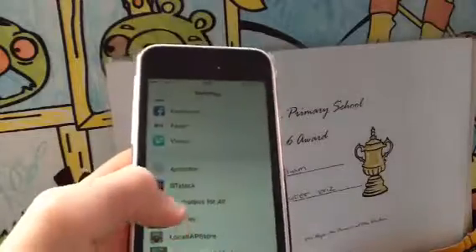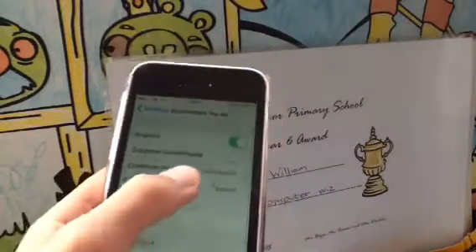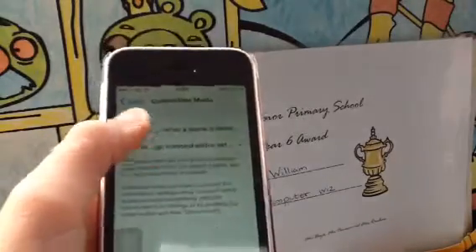You want to go to Controllers for All and click PS4, or whatever controller you've got. So this is a PS4 controller — click PS4 controller. You want to click Connection Mode and click Manual, which is easier. When you click that, you want to click Pair Controller.